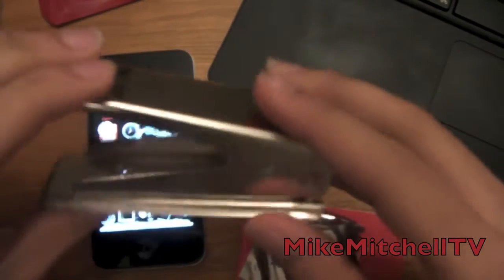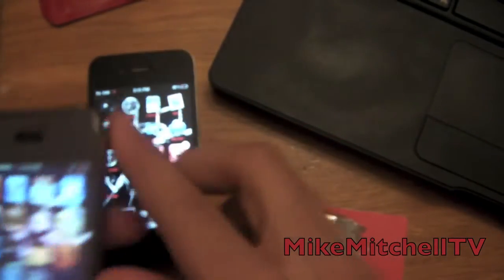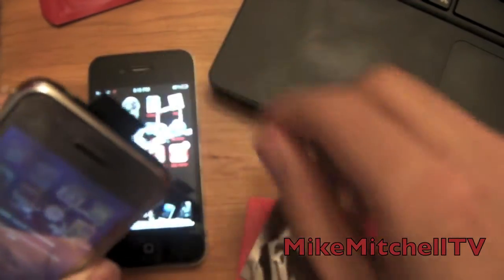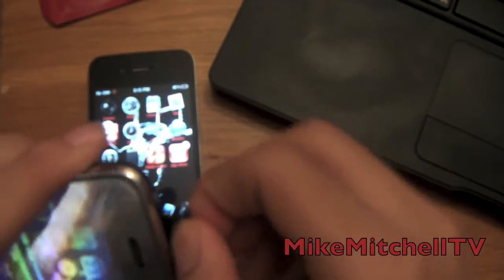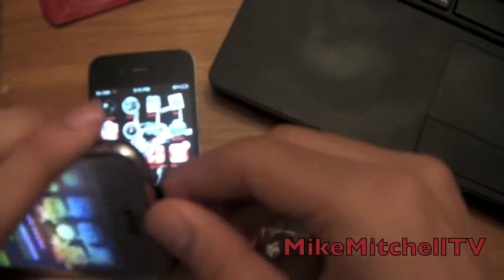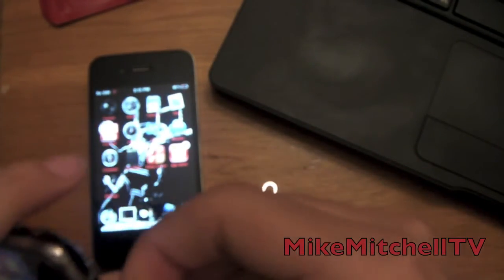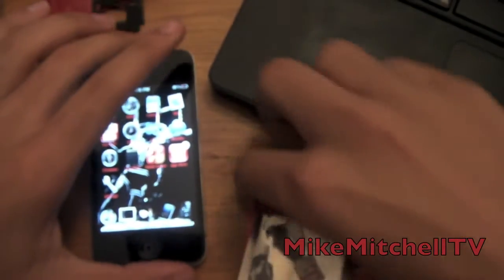If you don't have a micro-SIM, this adapter runs you about $9. They came out with the new black one — it's pretty nice, so check that out. It appears my SIM card is stuck — oh no, this ain't good. There we go, just my luck.